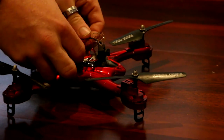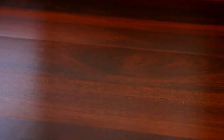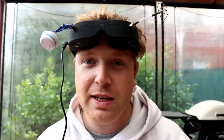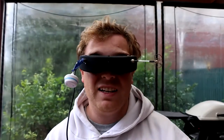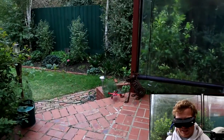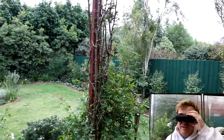All right, I'm going to give it a shot outside and I already can't see anything. Let's go. Now I'm just losing vision straight away. This is a really cheap video transmitter.